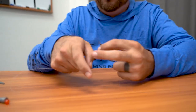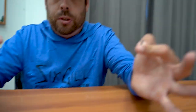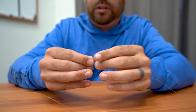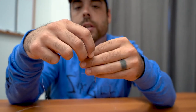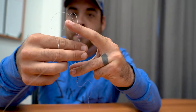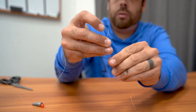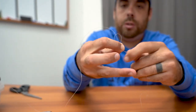Now let's talk about securing these two lines. You can't palomar knot it because you're already tied to the swivel, so I like to use a simple regular fisherman's knot — some people call it a clinch knot. Take both your lines, pinch them together, and run this line over your finger to create a loop.